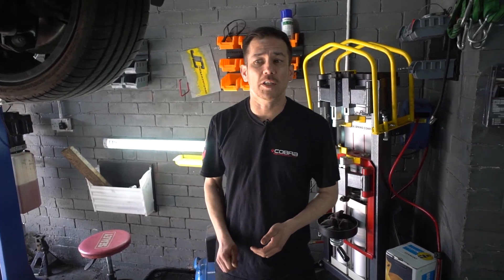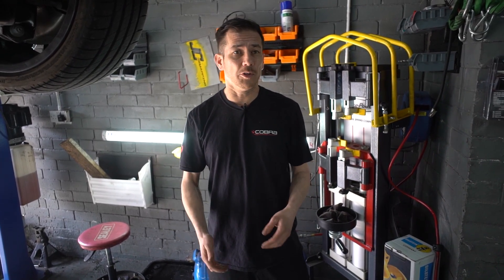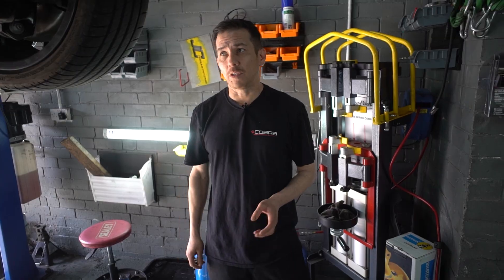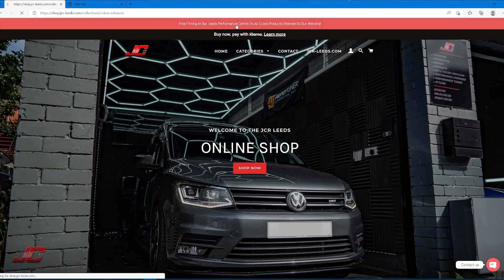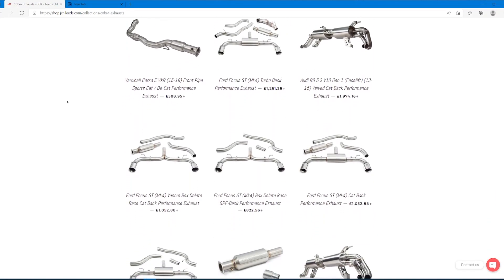One of our lucky customers has taken advantage of the offer that we have on our website at the moment. We work with quite a few performance parts companies, one of them being Cobra Sport. If you purchase an exhaust off our website, we will fit it for free. This lucky customer is obviously going to be taking advantage of that today.